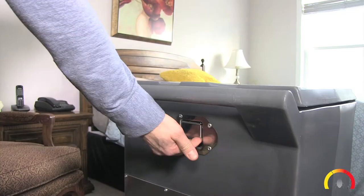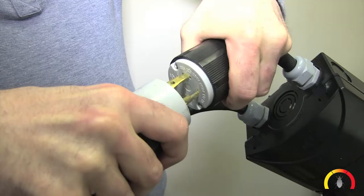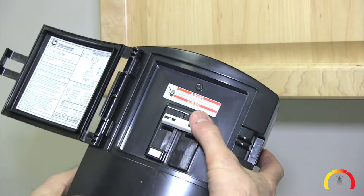Step 2: Open the lid and leave it open while operating. Step 3: Plug the black cord into either the stove, oven, or dryer outlet, depending on which one was ordered. Make sure the breaker is turned on inside the black power box attached to the cord.